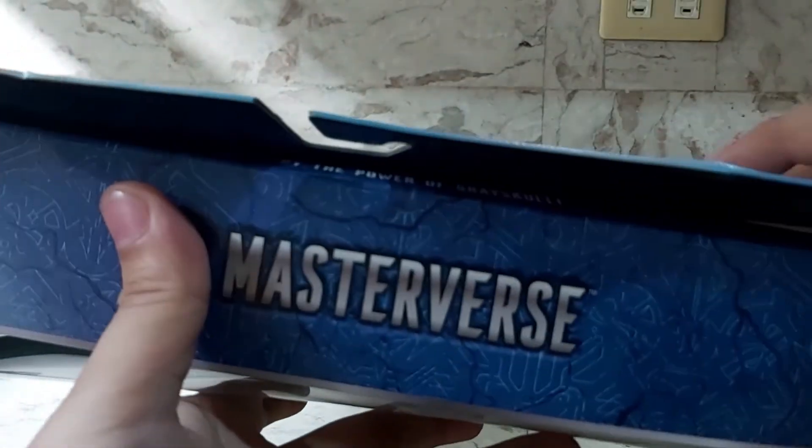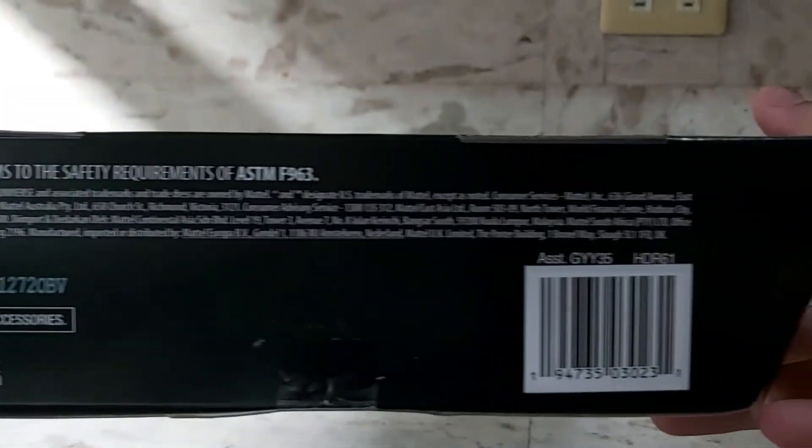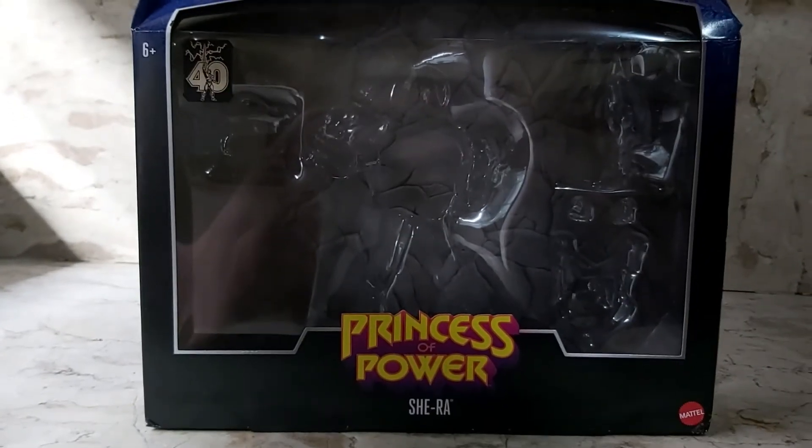There's the top of the box and the bottom as well. So that's the box of my She-Ra Princess of Power Mattel action figure.